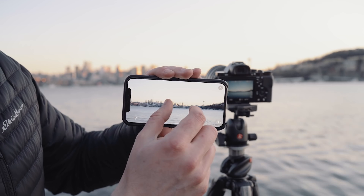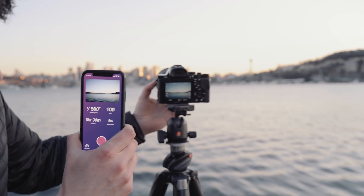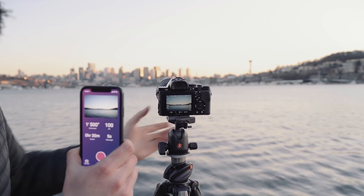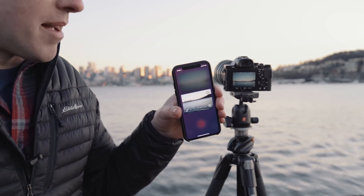I need to check my focus, so I'm going to go back and actually check my focus. Take another test shot and make sure that looks good before I start my timelapse.